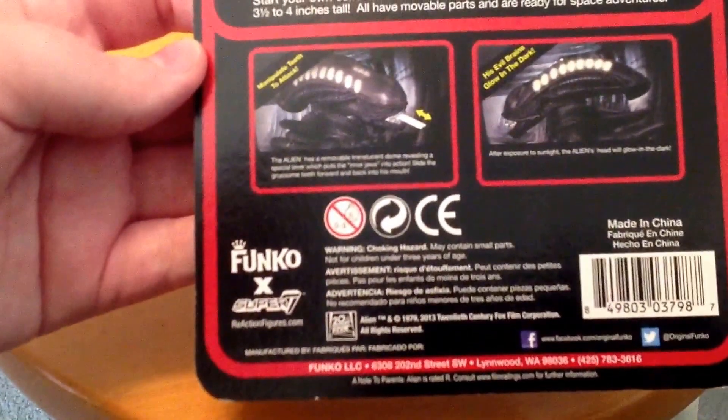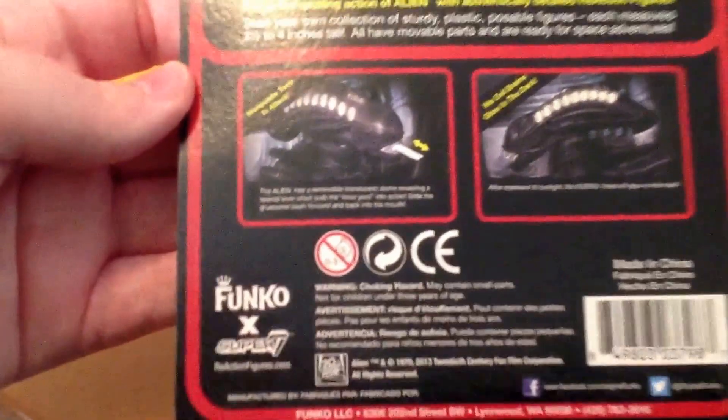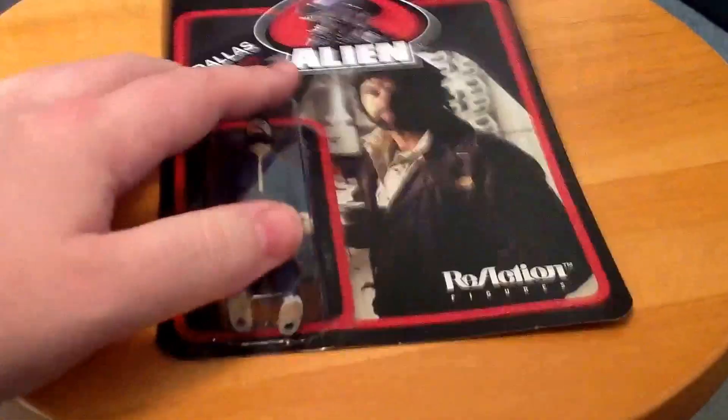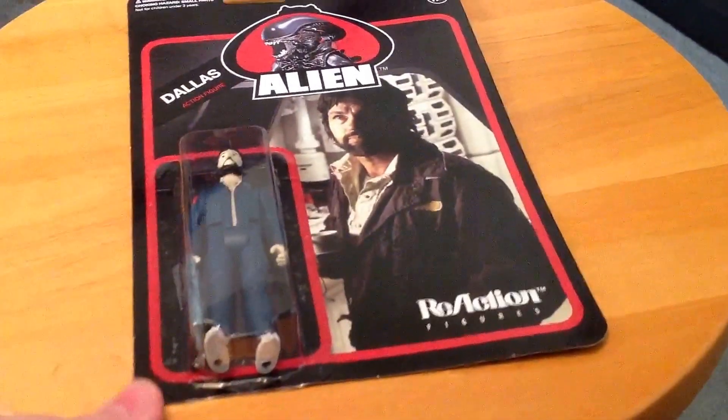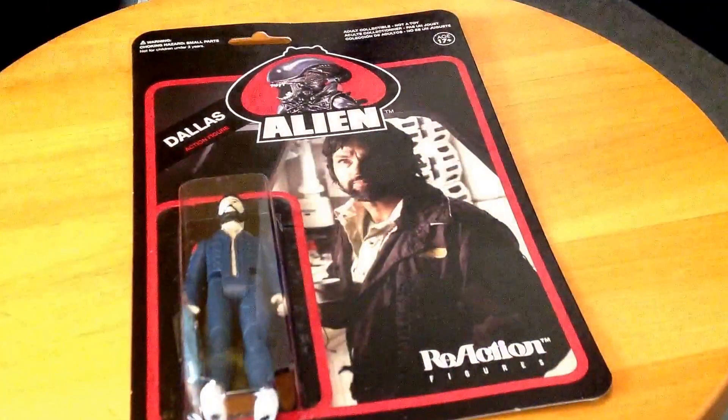It says 'manipulate teeth to attack' and 'his evil brains glow in the dark' — well, that won't show up on camera. As you can see, this is Dallas. And I actually have a classic Kenner Star Wars figure in package for comparison — here's Boba Fett. I re-carded this; the figure is original but the card is not — that is a reproduction card from Hasbro.